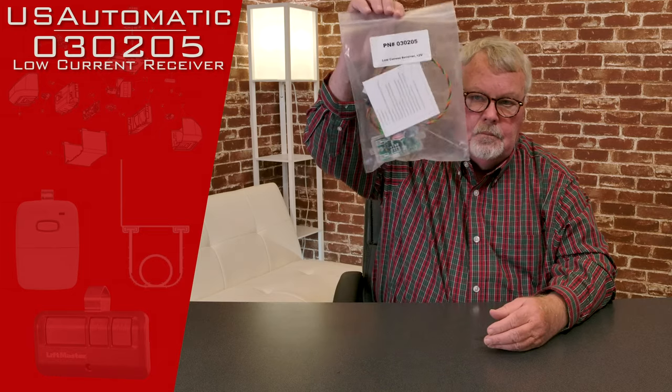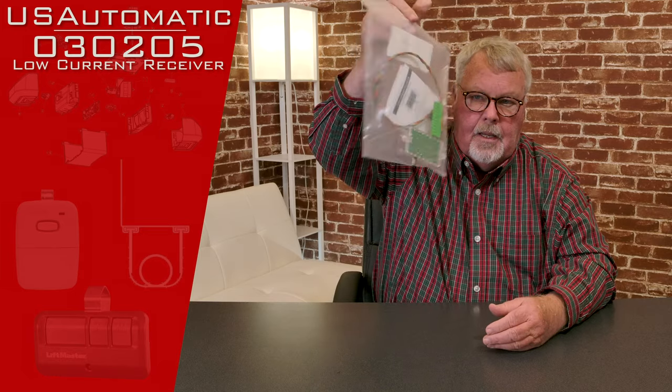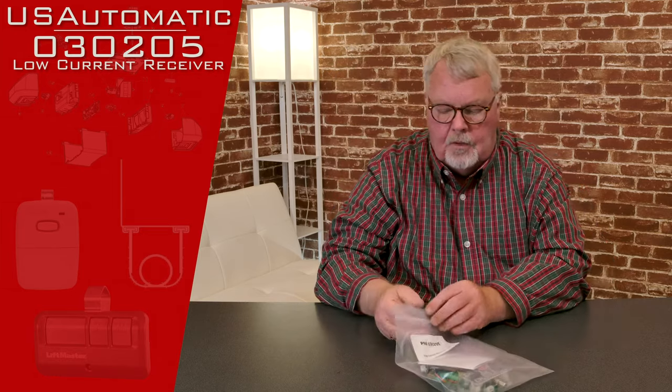The product that we're going to talk about today is what we call a low current receiver. It has a part number of 030205. When it comes to you, it comes in a little Ziploc bag. We'll take it out and I'll show you the various components.